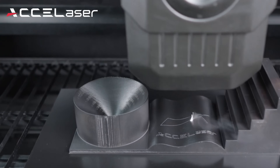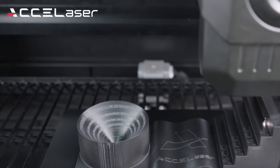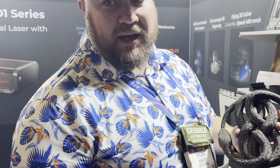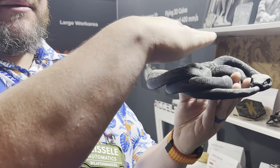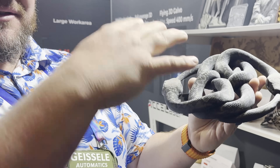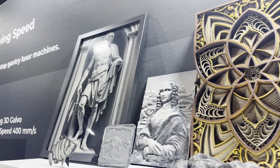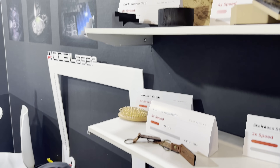Another awesome product I saw was the HD1 laser from Ace Laser. I thought it could be a great way to add to 3D printing. It starts at $3,800 so it is a bit pricey for the average consumer, but it could be a great fit for maybe a small Etsy business.